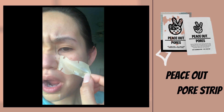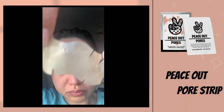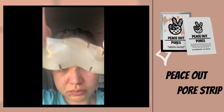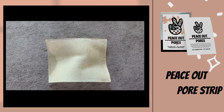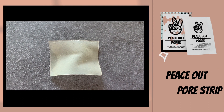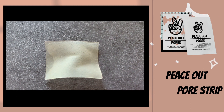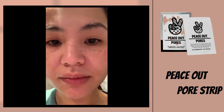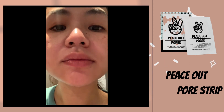The next day when I was removing it, I noticed it wasn't as painful as the usual nose strip. The strip changed color where I was oily and it had my pore marks on it, but I'll be honest — I didn't see much of a difference in the blackheads on my nose.